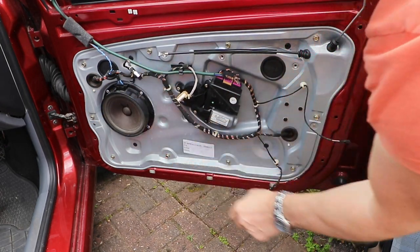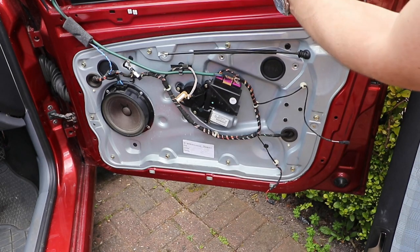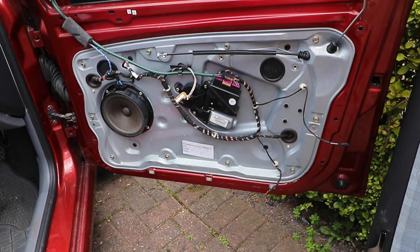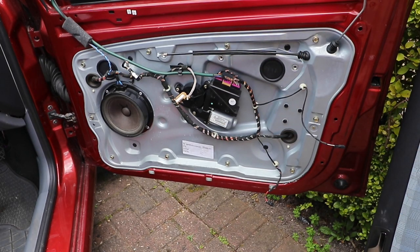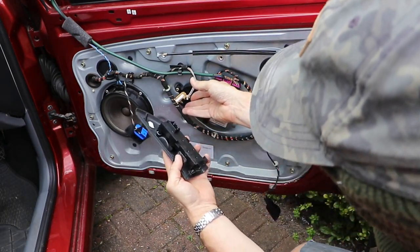You have to take out the front window glass by lowering it down until you see the bottom edge window clamps in the two access ports behind these two large rubber grommets. If you've got power windows, you've got to temporarily reconnect the connection, reconnect the battery, turn the ignition on, and wind it down that way. If the power motor's broken, you'll have to unbolt it from the carrier and wind it down manually.